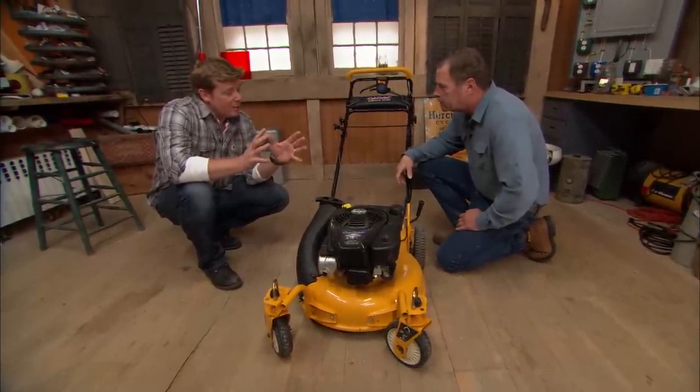In the summertime, when the heat comes, what are you thinking about the length of your cut then? We're going to make it even longer on that cut because those blades of grass will help shade the soil underneath and keep it from drying out, and also keep weeds from growing.